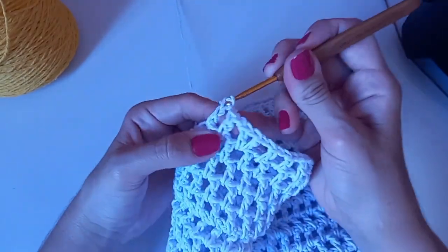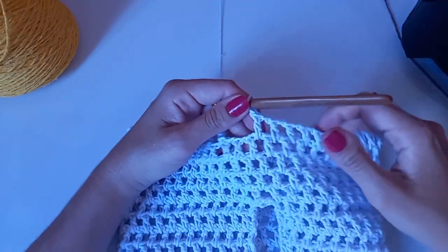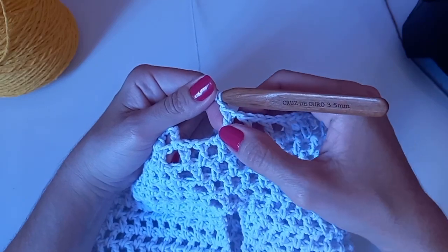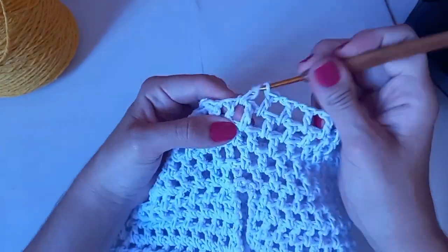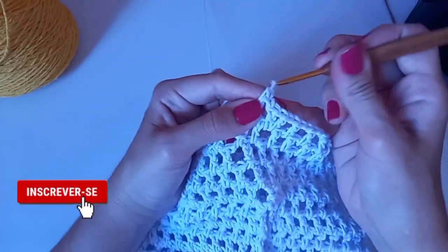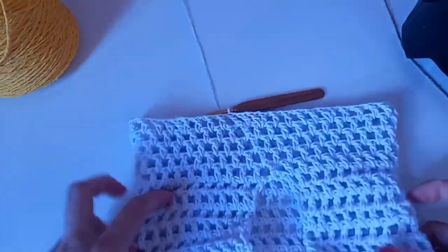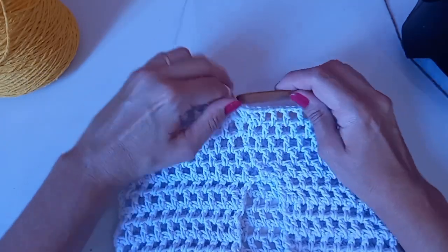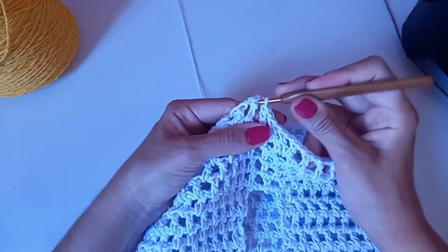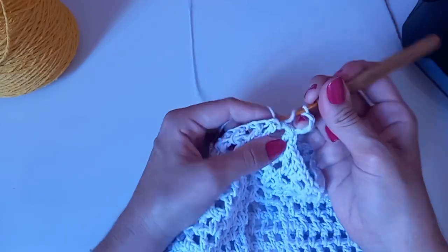Vamos seguir por toda a carreira. Dei toda a volta: fiz um ponto V, quatro pontos altos, faz mais um ponto V, uma corrente, sobrou só um espacinho — coloco um ponto alto, uma corrente, e fecho com ponto baixíssimo. Abriu mais ou menos. Vou pôr mais três aumentos aleatórios — ou seja, você escolhe onde quer fazer. Caminho no espacinho, quatro correntinhas e coloco um ponto alto no mesmo lugar.